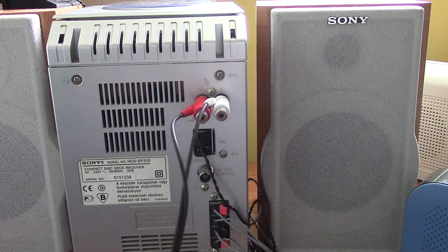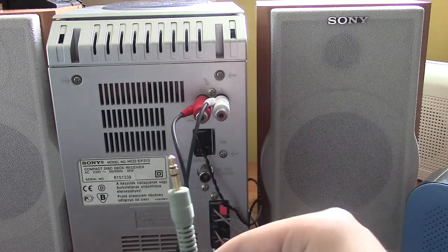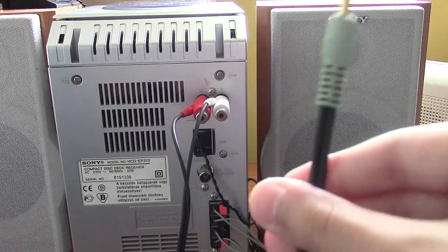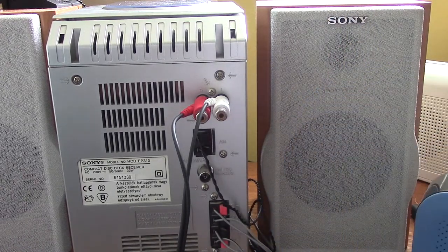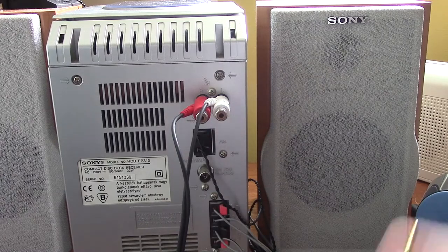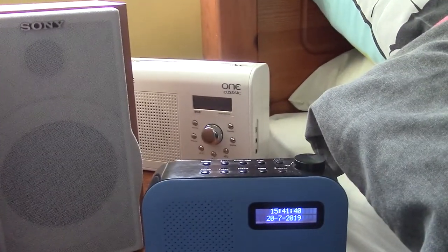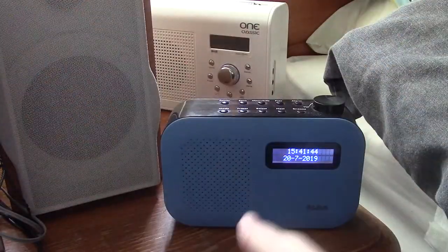On the other end of the cable, you must have this connector on, or any other connector that you want to plug into something. So for example, you can plug it into this little Alba radio, because it has a headphone jack on the back. Now I'm going to be hooking it up to this Alba radio first, and then my phone.